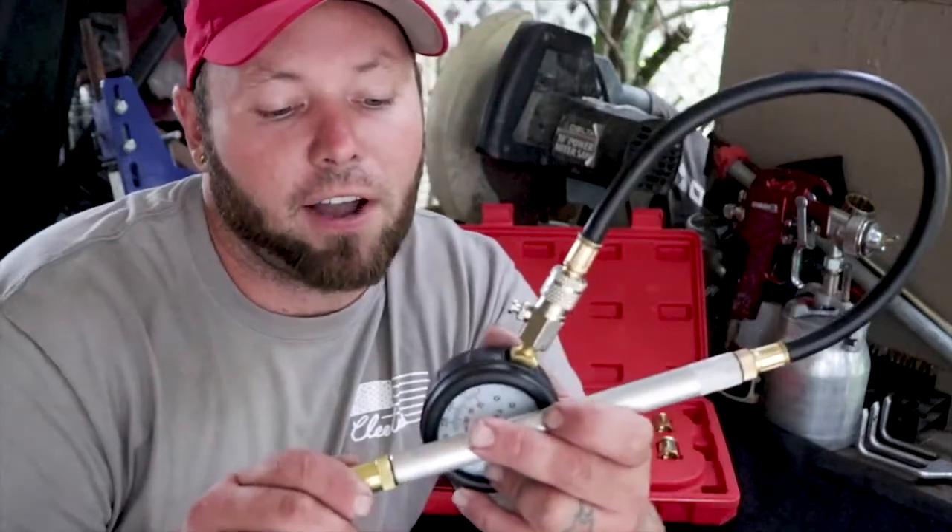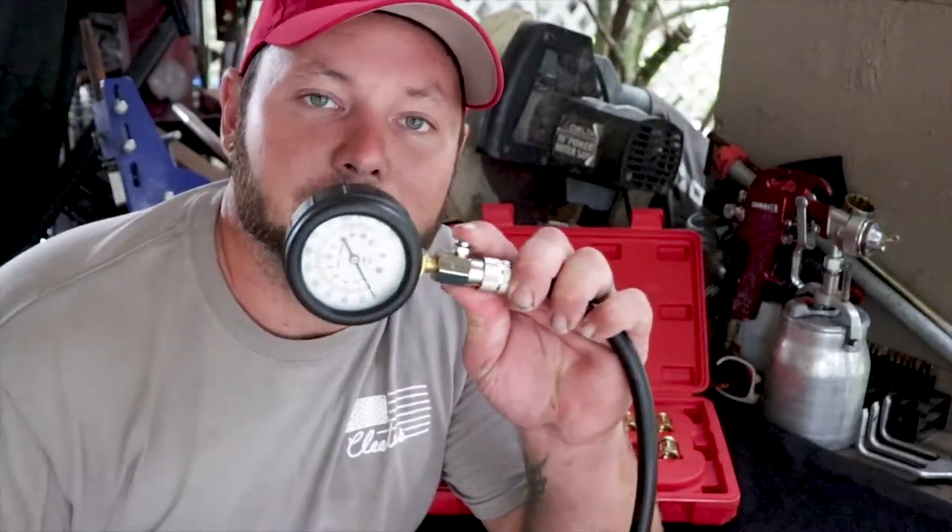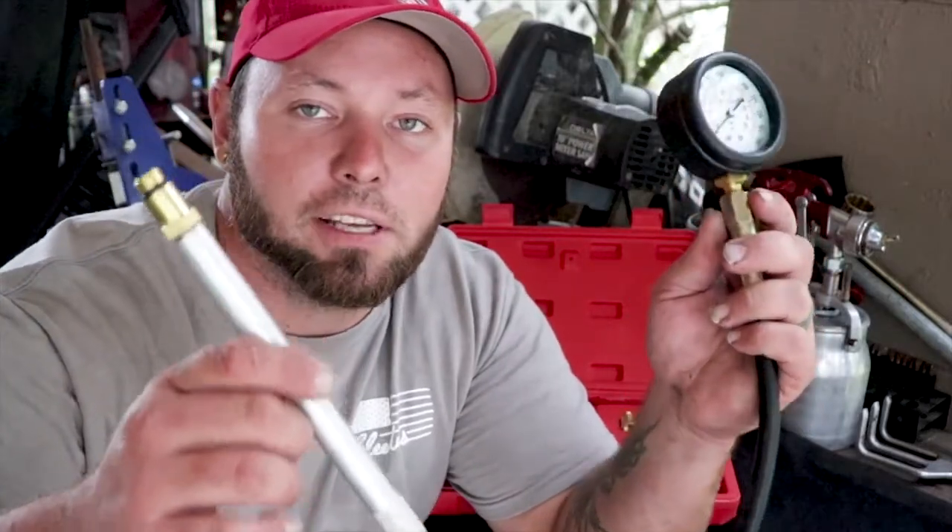Turn the motor over — I like to go about five times. After the motor turns over five times, check the pressure and write it down. Start with cylinder number one; for example, 126 PSI. Then press this button here to release the pressure, unscrew it, put it in the next cylinder, turn it over five times, and check the pressure — and so on for each cylinder.